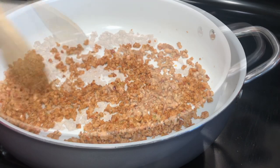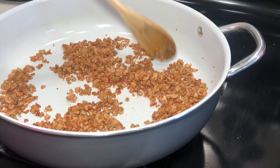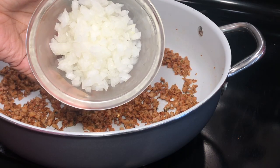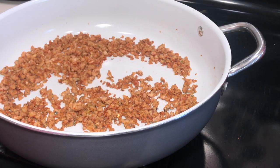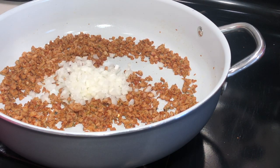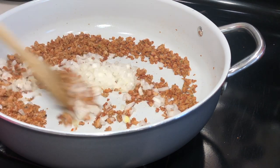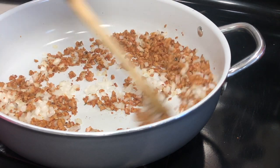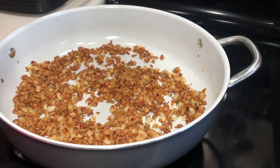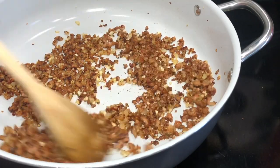Next, add in a pinch of red pepper flakes. If you like it spicier add more, or if you're using a spicy sausage you might not need any — it's totally up to you. Then throw in some diced onion and let it continue to cook with the sausage until it starts to sweat down. Then add in some minced garlic and let it fry up for about 30 more seconds — you don't want your garlic to burn.